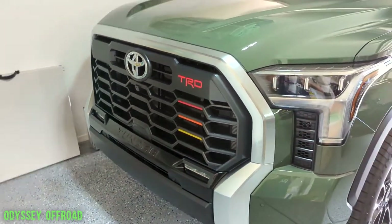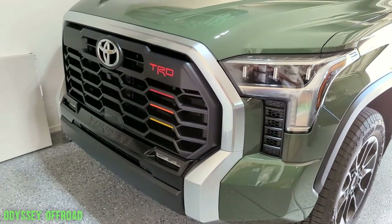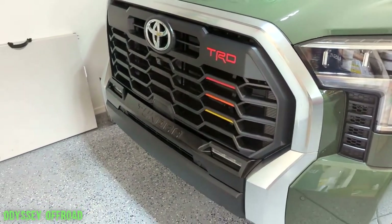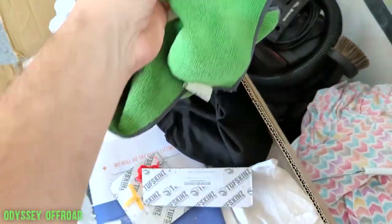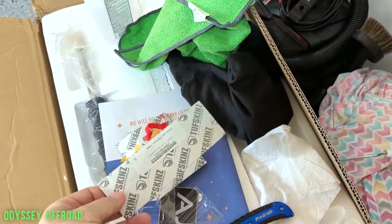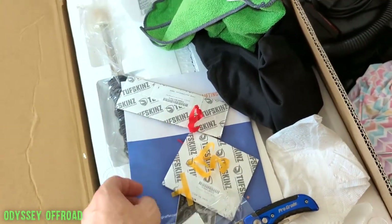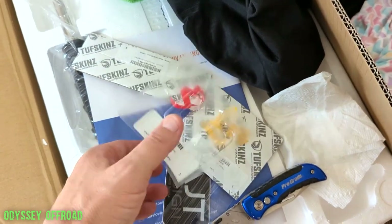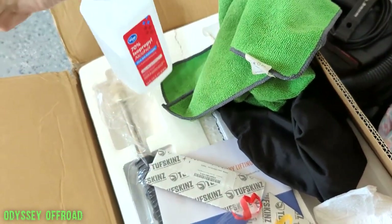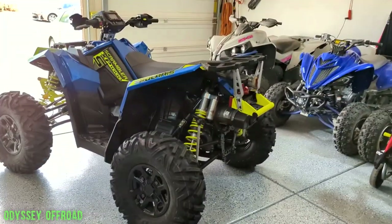It really makes the front end of the truck pop. We've got another mod on the tundra — I'll take you inside the truck. It's a little more subtle and hard to see but I'll point it out. Here's the Tough Skins product — this is how it comes, just on a piece of cardboard. You can see where the TRD inlay was, and there's the alcohol I used to clean it up.